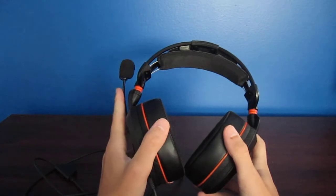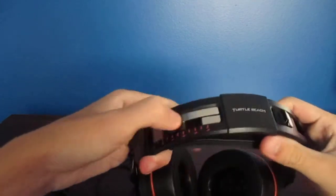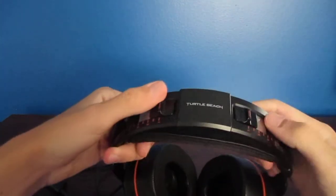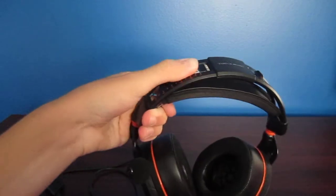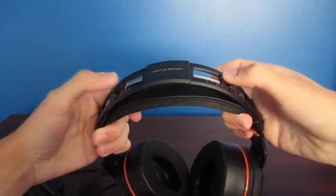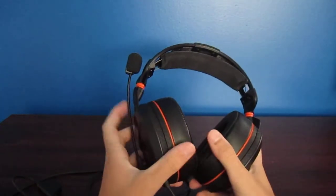It fits my head perfectly fine, so that's why I got this headset. Here are the adjustable settings — 11 is the smallest, 1 is the highest, I'm pretty sure. Correct me if I'm wrong in the comments. I just go in the middle, and in the middle it feels the best for me.